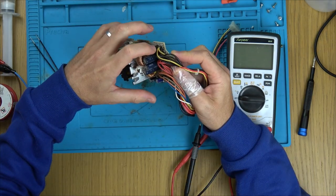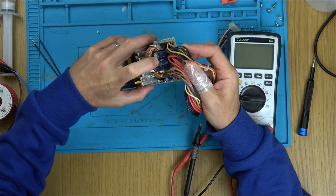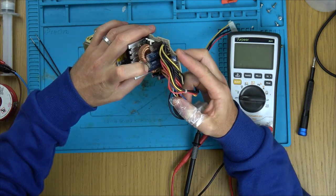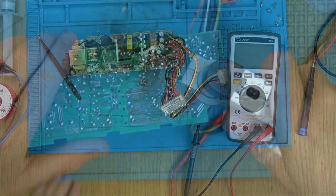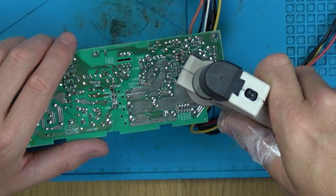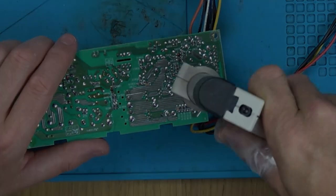Now that we have this out safely, I want to unsolder the four output capacitors. One of them is 1000 microfarad at 16 volts, and the other three are 2200 microfarad at 10 volts. I'm using my desolder gun to remove them. If you don't have a gun, you could use a desolder pump, solder wick, or solder braid — any of those should be enough to unsolder them.